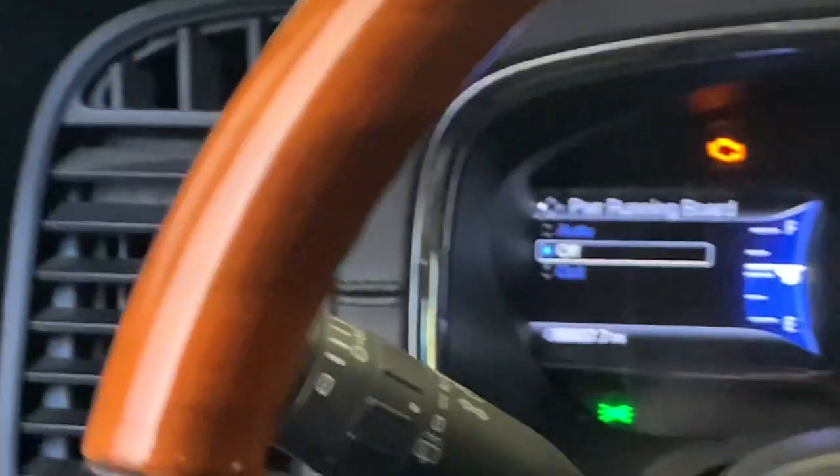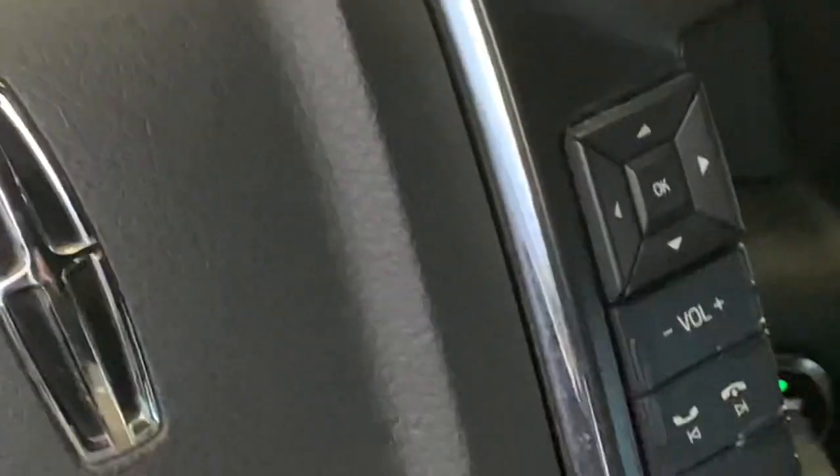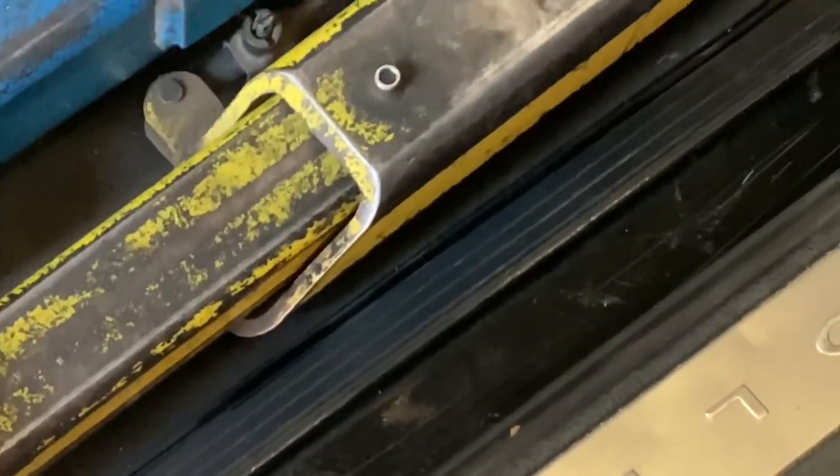To make sure that command worked, I like to turn the ignition switch back off and power that down. Then I'll open the door and check to make sure the running board is not popping out. As you can see here, it did not pop out, so that command worked.